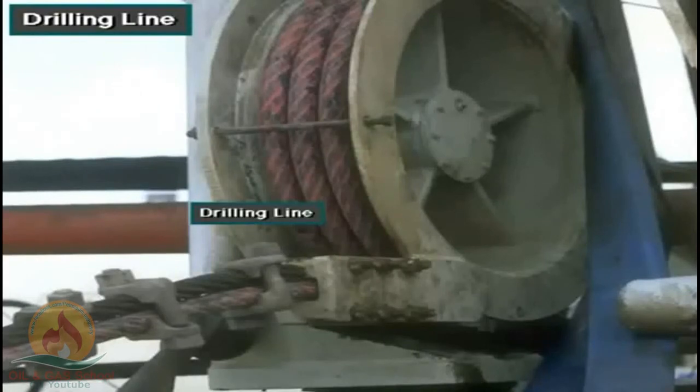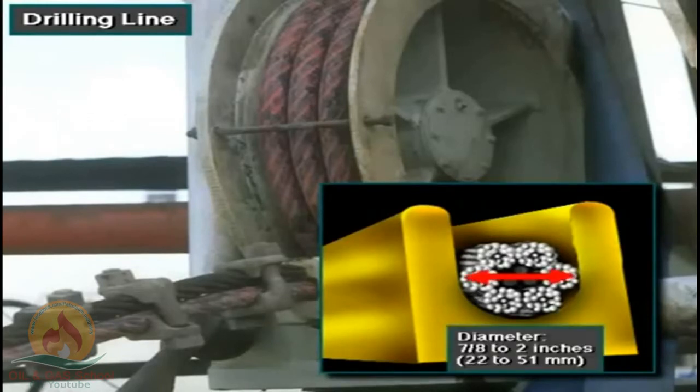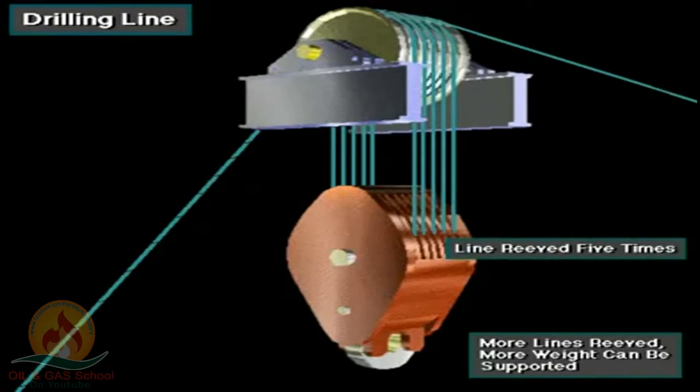Drilling line is high-strength, heavy-duty wire rope. The manufacturer braids several wires together to form the rope. Drilling line comes in diameters ranging from seven-eighths of an inch to two inches, about 22 to 51 millimeters. Crew members string or reeve drilling line between the crown block and the traveling block. The more lines they reeve, the more weight the system can support. For example, reeving the line five times between the blocks means ten lines support the traveling block.